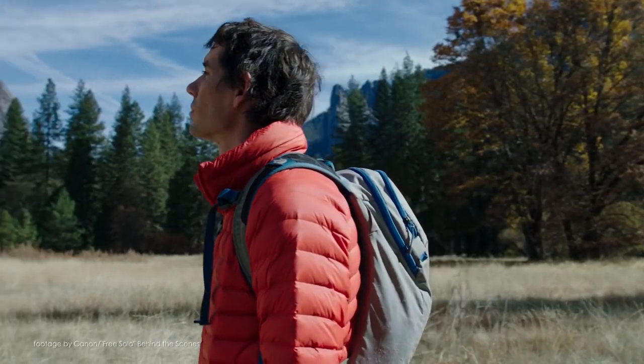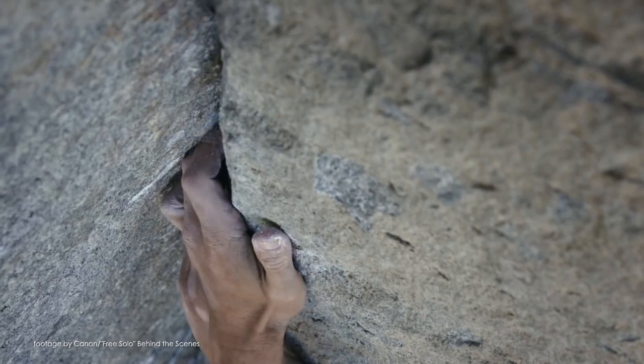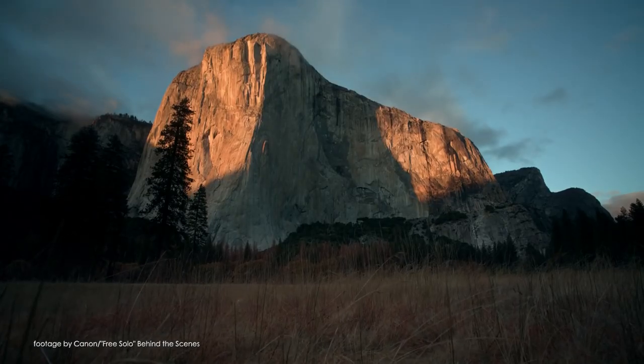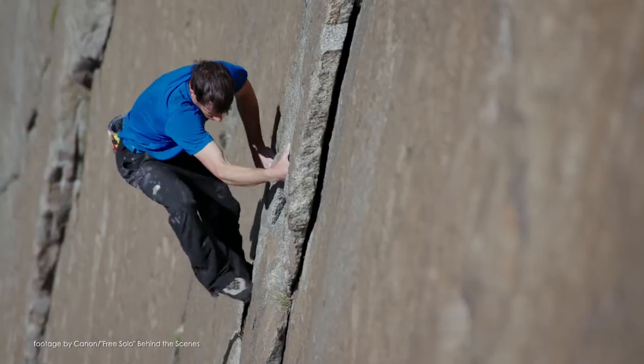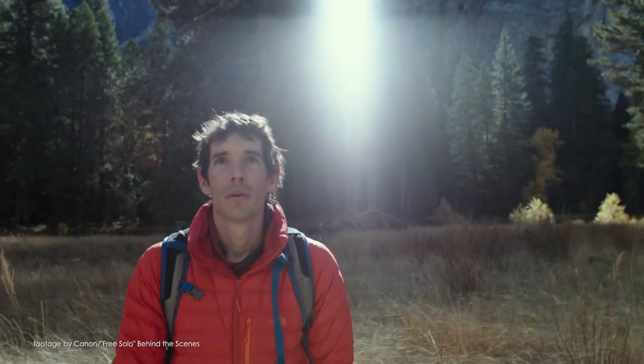Free Solo has not only grossed over $16 million at the box office in cinemas across the US, but last Sunday it also took the Oscar for Best Documentary. Shot on the Canon C300 Mark II paired with various Canon CNE Primes, Free Solo is a stunning portrait of rock climber Alex Honnold and his quest to climb El Capitan in Yosemite National Park without any ropes or harnesses.